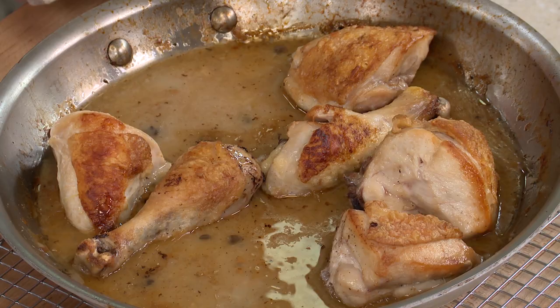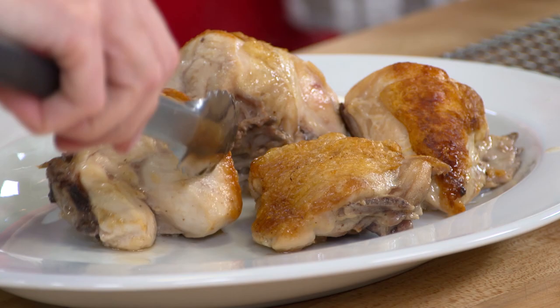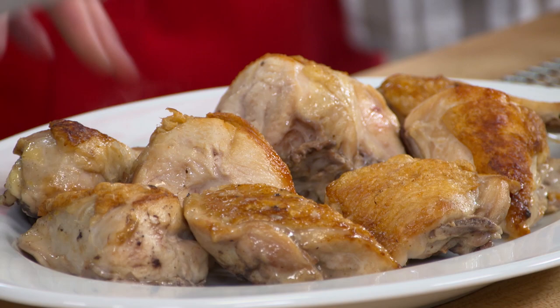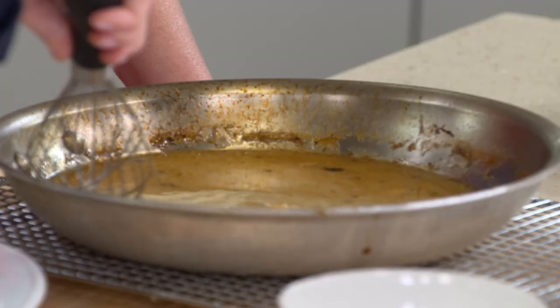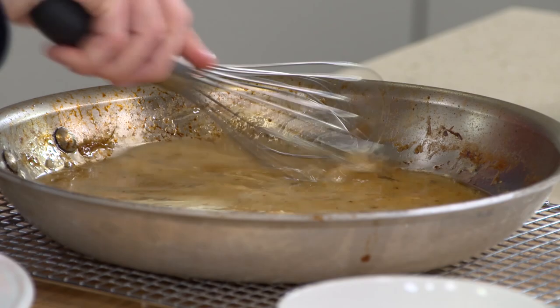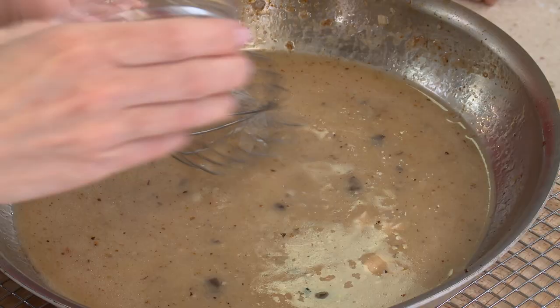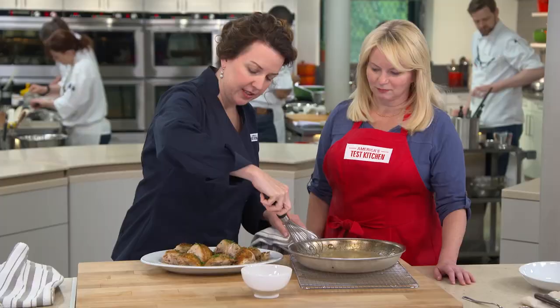The chicken has rested nicely for about five minutes, right in the pan — it makes so much sense because letting it stay in that sauce means all those juices go right back in. You see all that fond that built up in the oven — we're going to bring that back into the sauce. Whisking so it's nice and emulsified, I'm going to add half of my herb mixture to the sauce and sprinkle the other half over the chicken. To keep the skin really crisp, I'm just going to pour half of the sauce around the chicken and put the other half in a bowl to serve alongside.